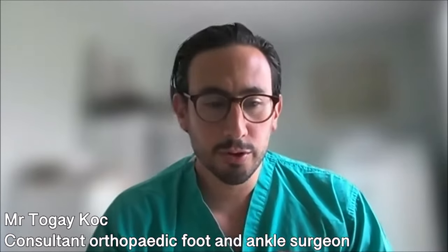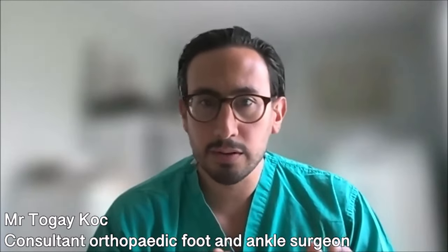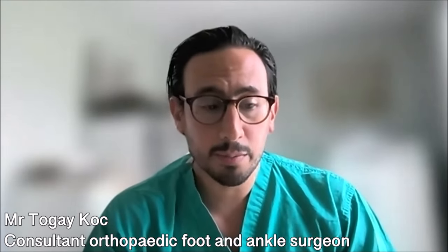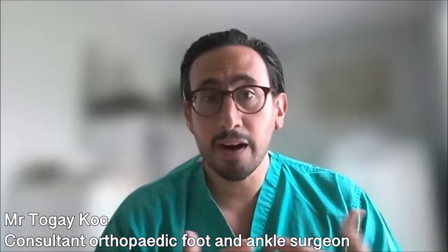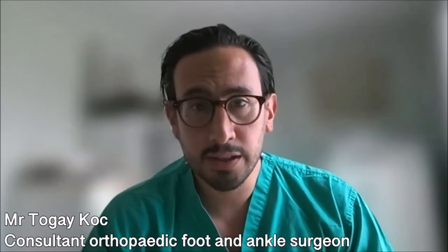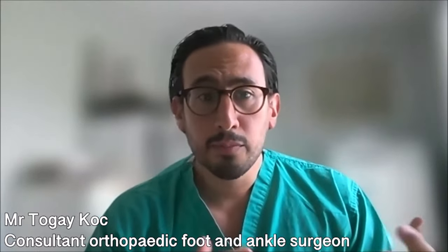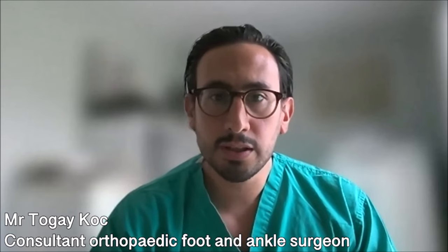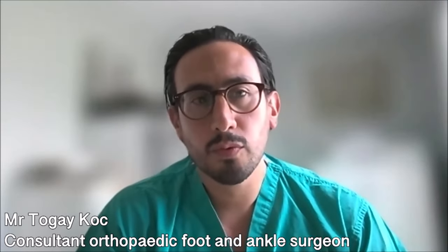The recovery after foot and ankle surgery is a stepwise approach. The first step is getting your wound to heal, which takes about two weeks. If you've had a bony procedure, the second step is bone healing, which can take two or three months. The final and longest step is recovering back to a reasonable degree of function. These time periods are based specifically on the surgery that takes place, so these guidelines are not set in stone — it's important to listen to your surgeon.